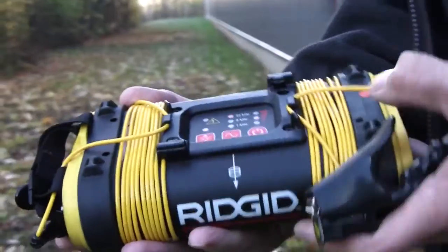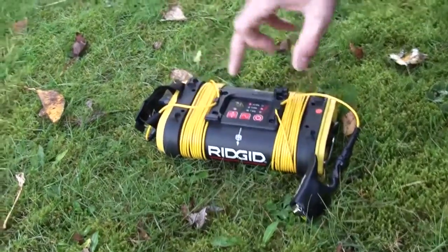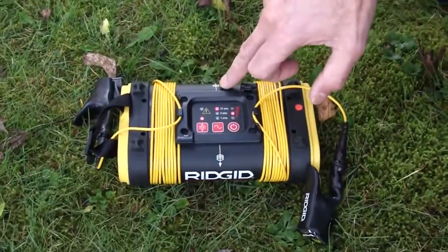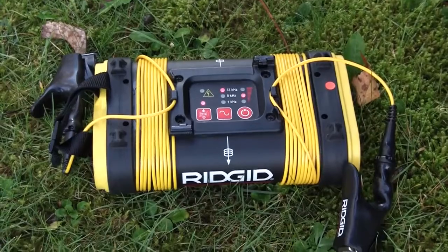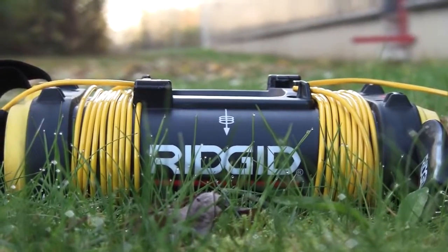If we believe there's a cable or pipe in the ground below, we lay the box down in line with the lines on the side of the unit — in line with where we imagine the cable or pipe lies. What we're doing is putting signal down into the ground to induce onto the cable or pipe.